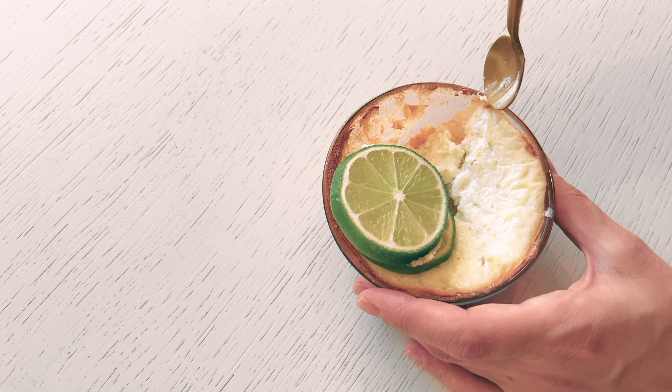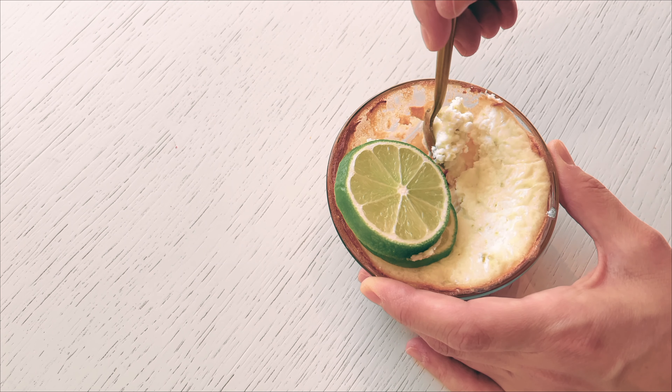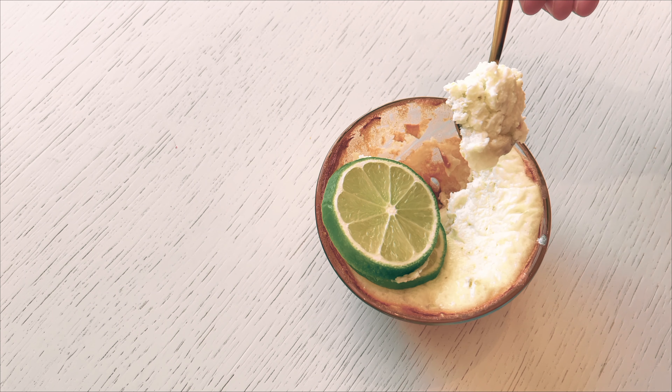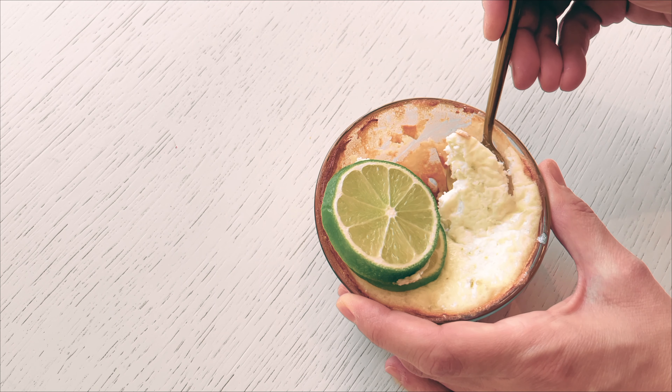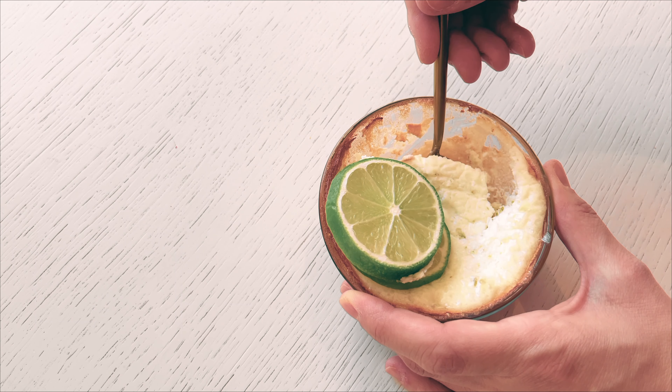This one's for you, Derek. Let's talk about the amazing key lime pie, which I consider the epitome of the citrus family — a fruit that holds a special place in my heart due to its unique qualities and refreshing taste.